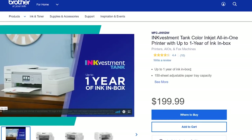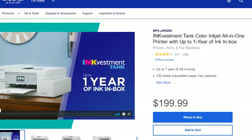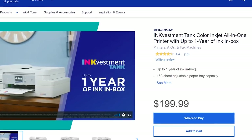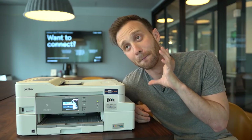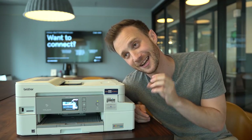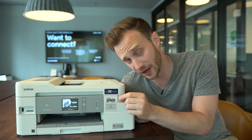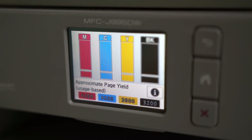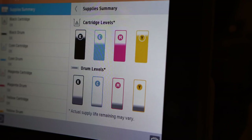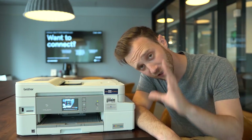For $199 you get a scanner, a copier, duplex printing, and a document feeder so you don't have to scan things one at a time. There's one last thing I have to touch on that just blows my mind — this printer, whenever you finally start to run out of ink, will actually display a page count showing how many pages you have left, as opposed to what other printers usually do, which is just give you ink levels in the tank — which means nothing to anyone.